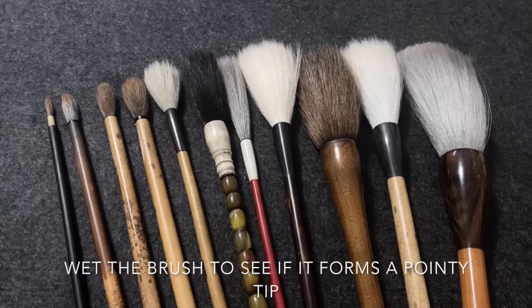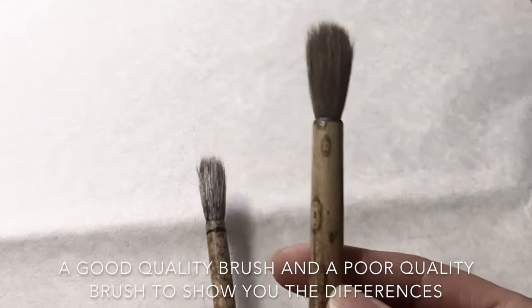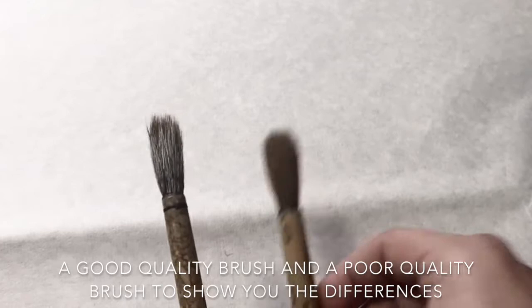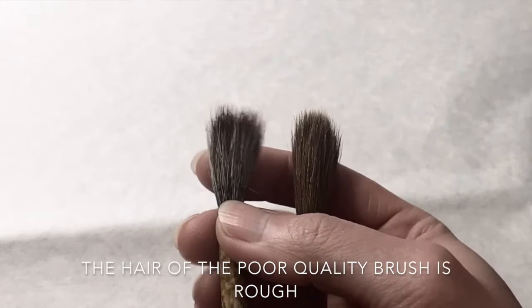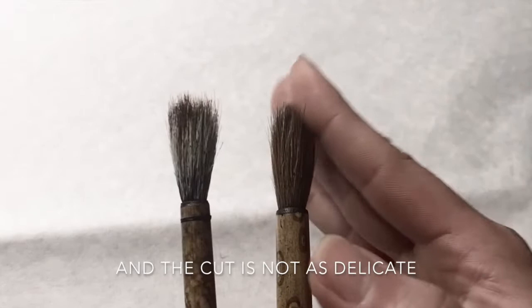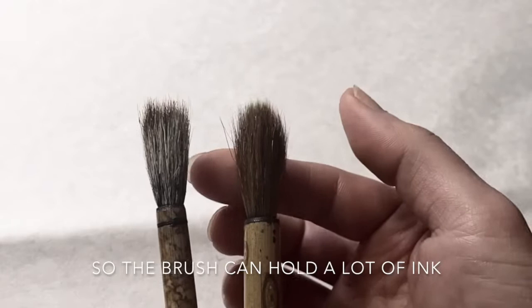To check the quality of a brush, I usually wet the brush to see if it forms a pointy tip. I have here a good quality brush and a poor quality brush to show you the differences. The hair of a good quality brush is finer, whereas the hair of the poor quality brush is rough and the cut is not as delicate. The good quality brush also has high hair density so it can hold a lot of ink.